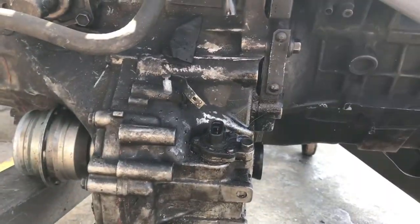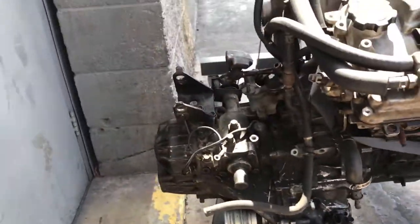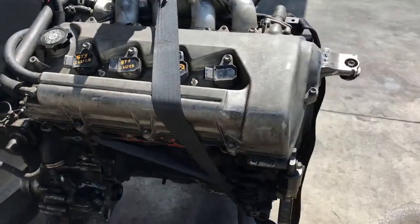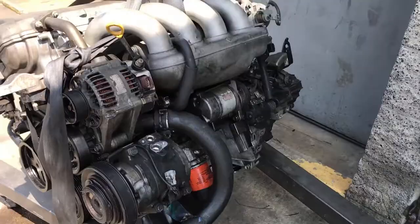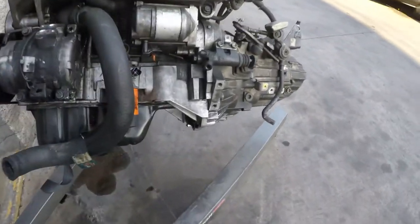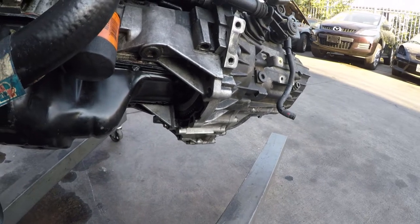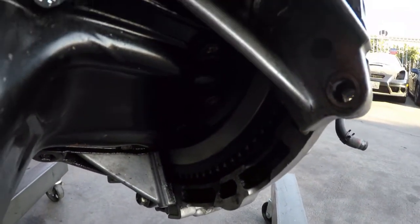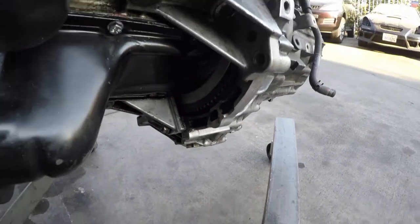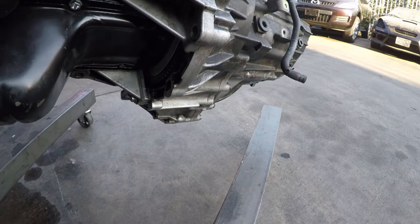I'll post videos later on how to do a tranny job. And this motor is going to my friend's — get his car up and running. So taking off the tranny, Mark told me to take it off to see how the flywheel plate is, just in case he has to buy another plate.